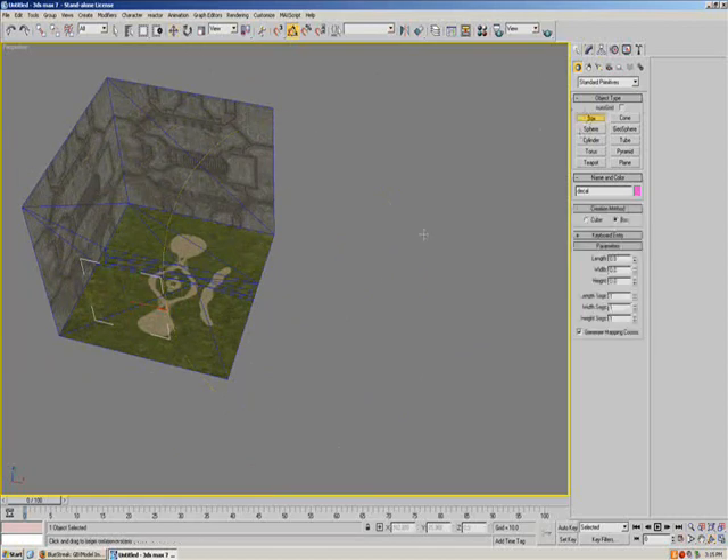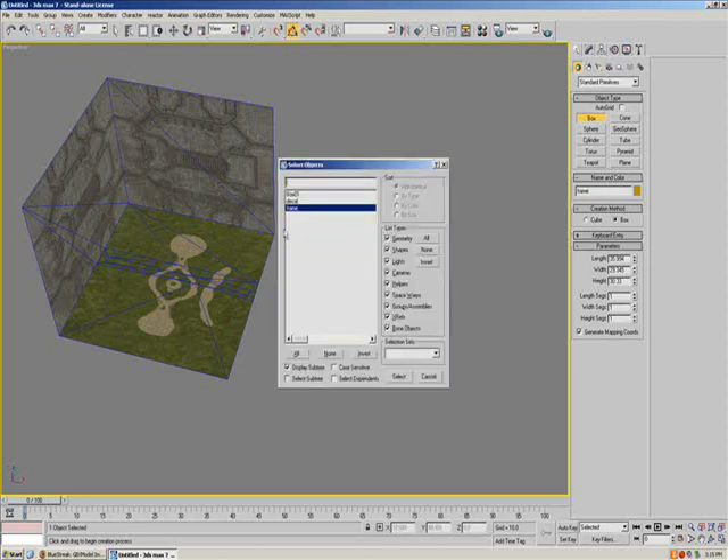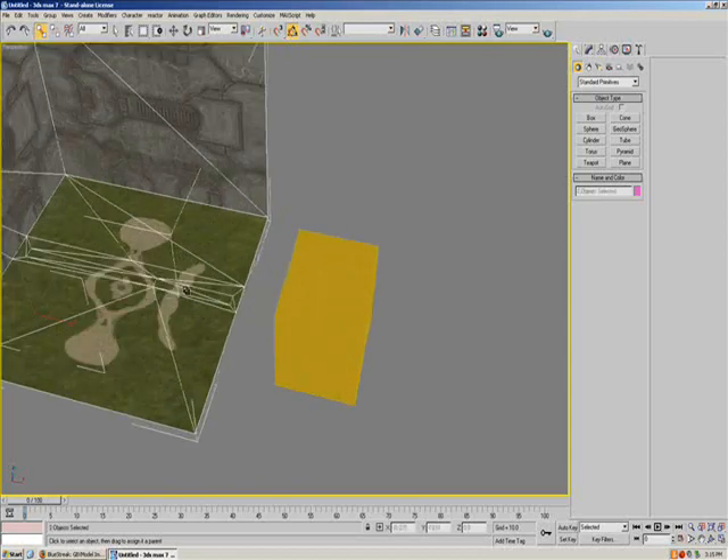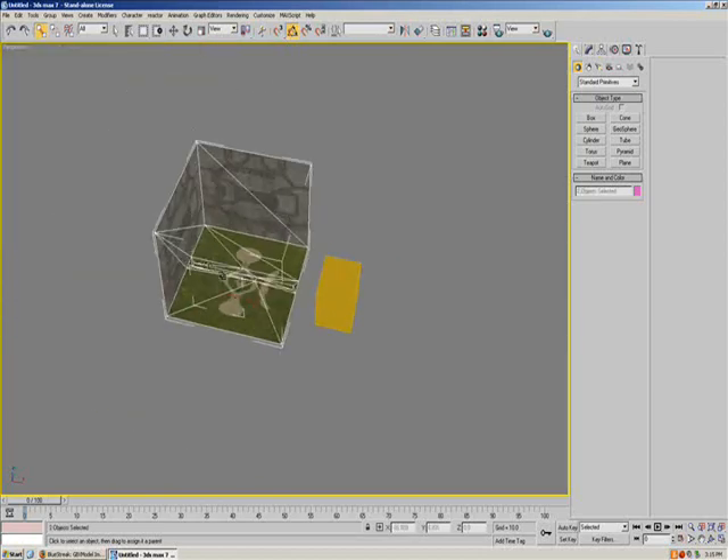I'm going to go ahead and add another box over here. This box I'm going to call the frame. You need a frame. Go to the chain linking two boxes together, click it, select both your mesh and any mesh that is in your frame, go ahead and drop it on your frame.